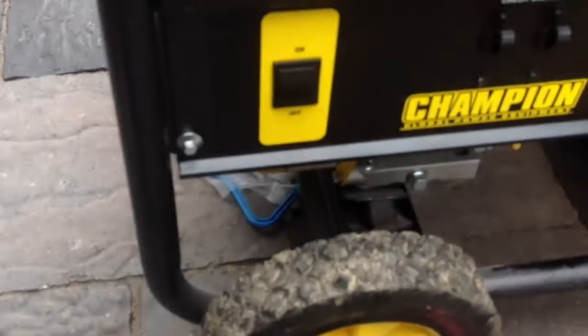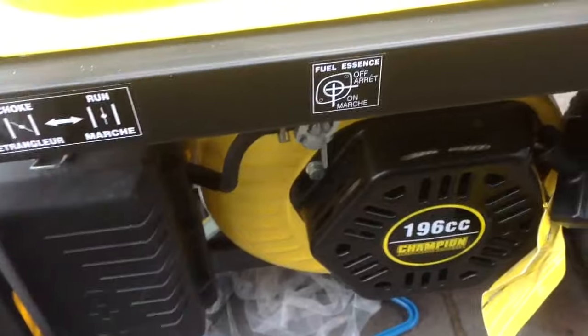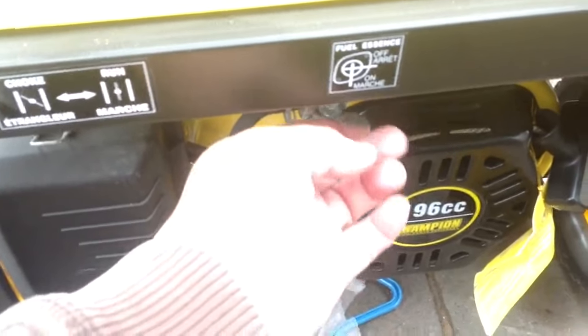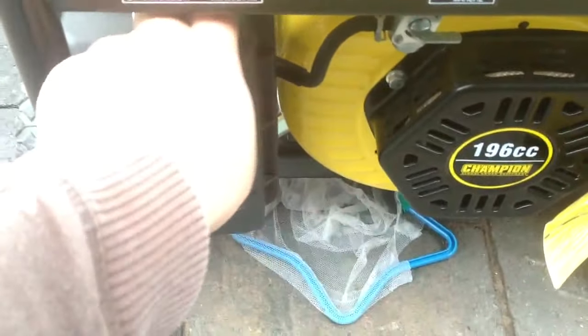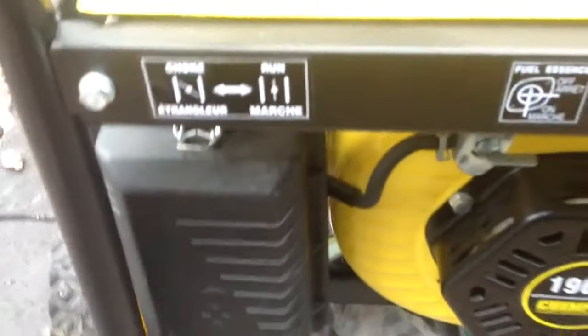And that's it. When you want to turn it off, you just come back over here to the off button and just turn it off. That shuts everything down. Then to turn everything else off, you come back over here, take the fuel line off, and put it back to choke from run — right here, back over to choke.